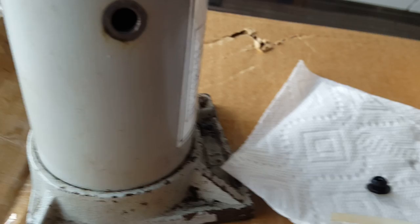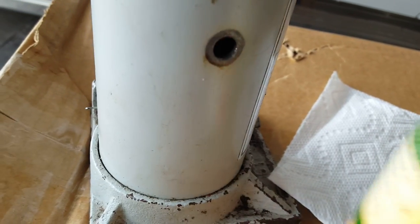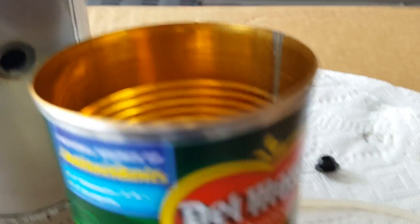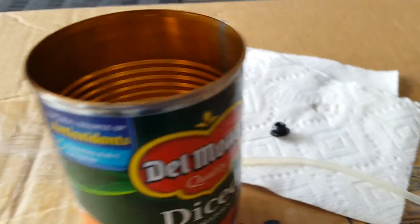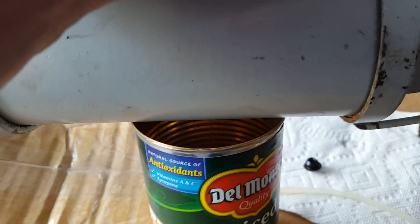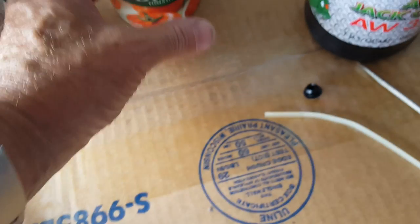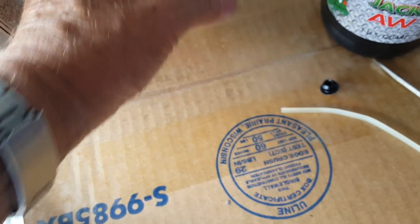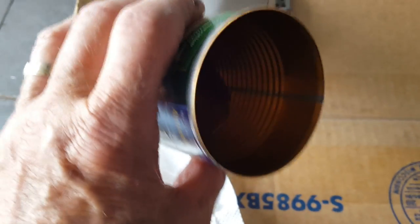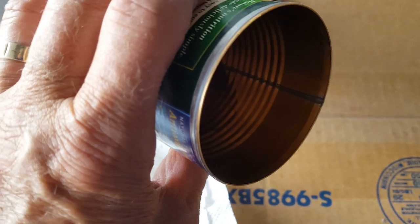Now I'm going to drain the oil out — got my trusty tomato can here, any brand will do. I'm just going to tip this guy up and drain the oil out since it's about 15 years old. I've drained it and wiped it off, and there's not really much oil at all in there, so it clearly needs oil.